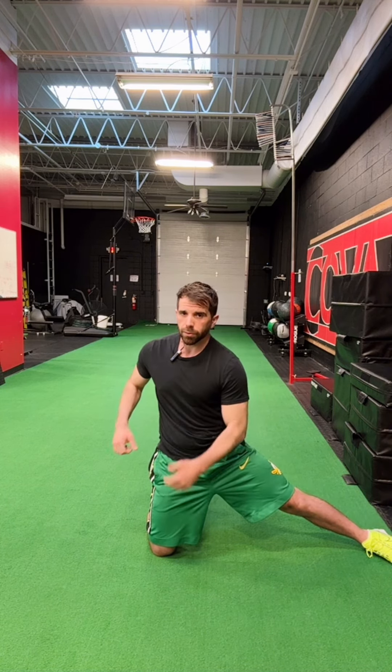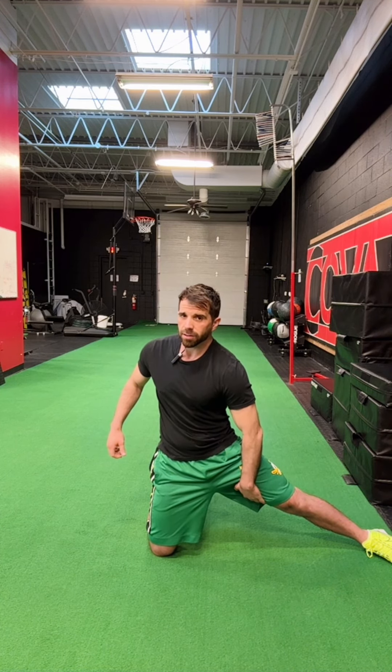Inhale, keep pressure on the inside of the knee on the down side, keep pressure on the inside of the heel. Feel that stretch increase through the adductors, then come back to start and repeat.